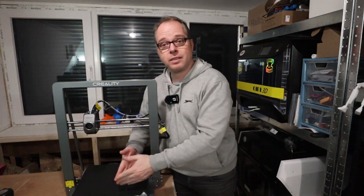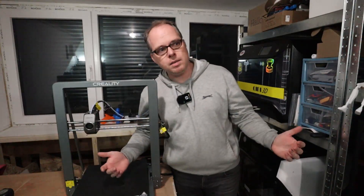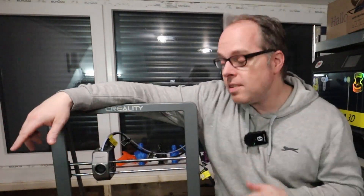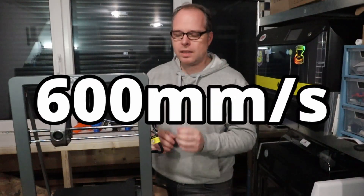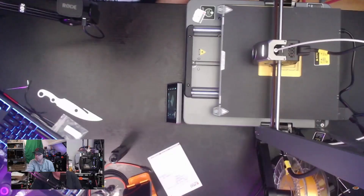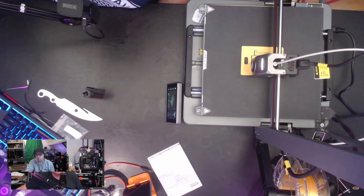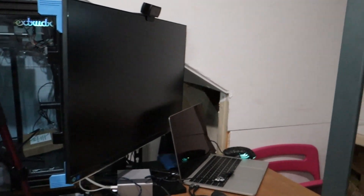With a printing volume of 300 by 300 by 320mm, you can print big stuff that you cannot do with your normal Creality Ender 3, V3, or some other 3D printers. The speed is also fast on this machine — really fast, it's nice to see. During one live stream I nicknamed this 3D printer 'Taylor Swift' because it was shaking so much.